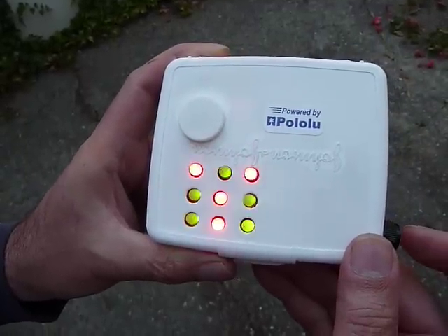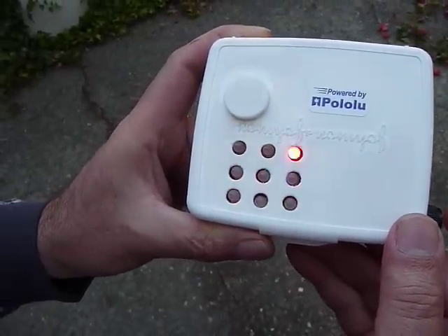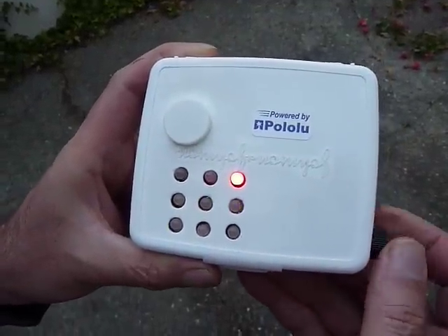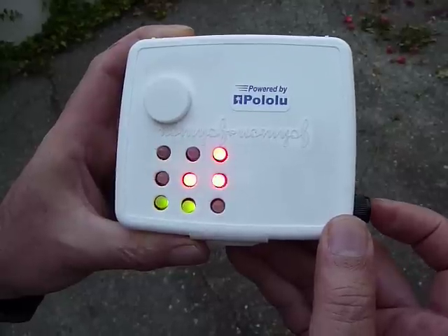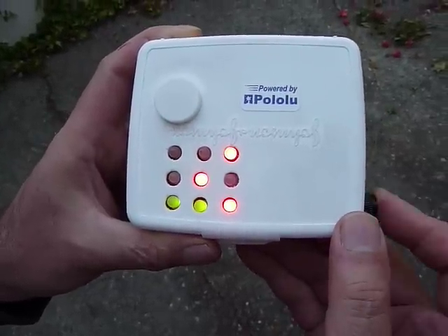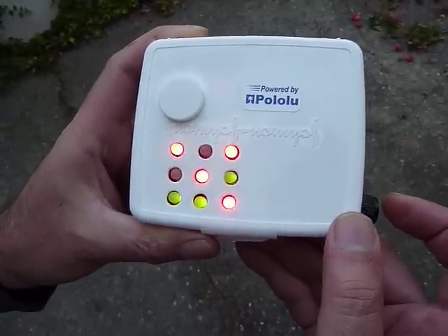Draw. Now computer goes first. And computer wins. And computer goes first.